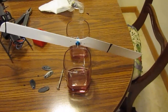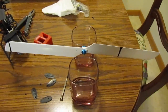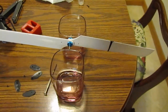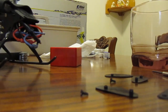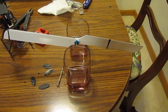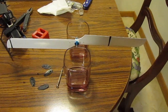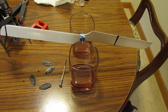Look at that — extremely close. It's teetering a little bit, but that's really not a big deal. That's close enough that they'd be fine. But I'm going to cut just a little bit of that tape I just put on there off. Throw it back on the balancer — the center of gravity is on and they're ready to go.